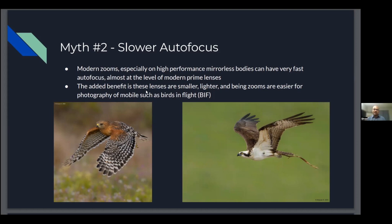There's an added benefit that zoom lenses are smaller, lighter, and being zooms are easier to photograph mobile birds like birds in flight. The bottom-left image is a red-shouldered hawk — they're pretty quick and don't give much signal when taking off, and I had good success tracking this bird. On the right is an osprey, a slower-moving bird, but still sometimes tough to track. Having used both heavier prime lenses and zooms, I didn't really notice much difference in autofocus performance, and I actually had a higher keeper rate with the zooms since I was able to pan and track much more easily.